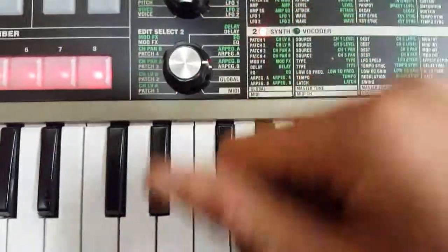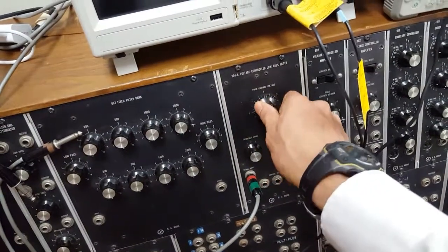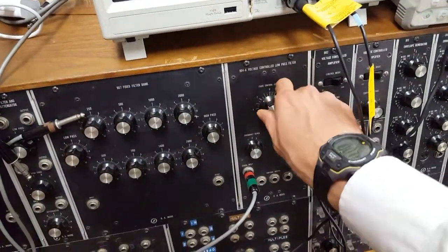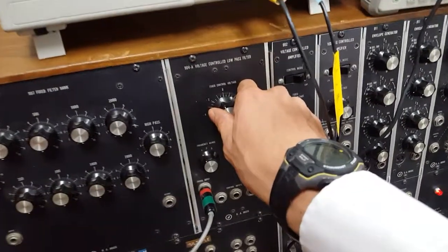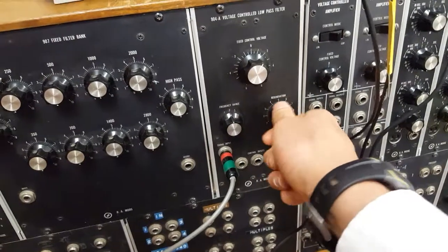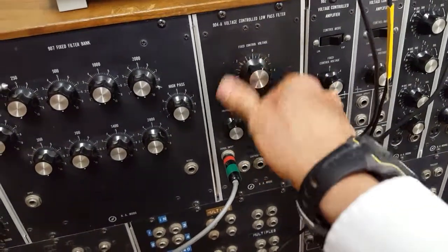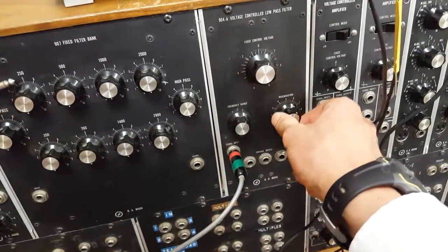Arpeggiator B. And now we want to turn this to latch. Latch is on. And now — oh, it's the low-pass filter! It's the Moog 904A voltage-controlled low-pass filter, guys! Alright, start the resonance up. That's too noisy.